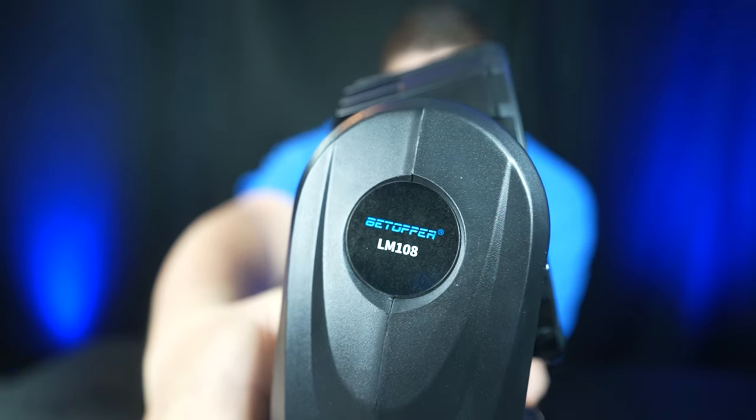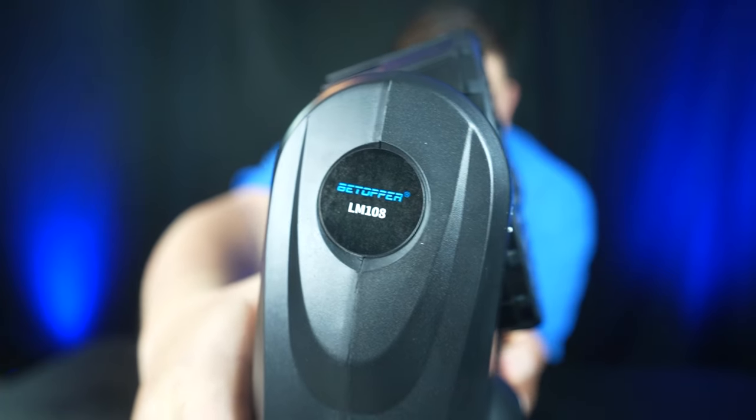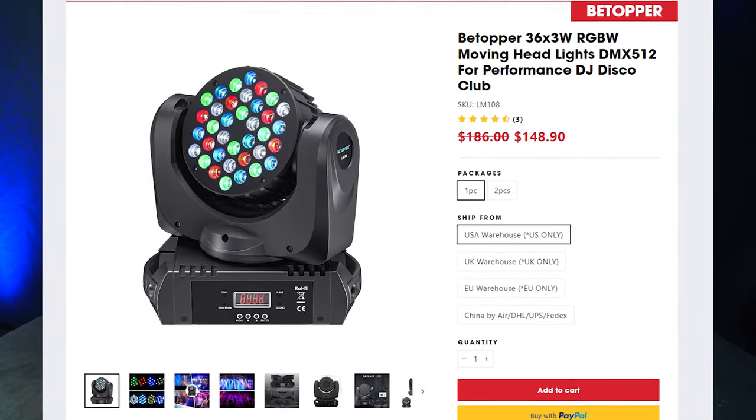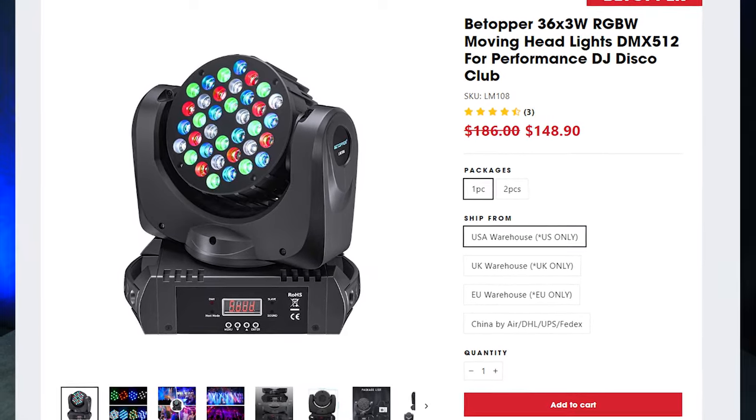On the website it doesn't really give it a product name, but I guess it's the B-TOPPER LM108. It features 36 3-watt LEDs that are RGBW. I have a link in the description below. While you can find these on Amazon, I have a manufacturer direct link where you can save a few additional bucks.